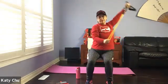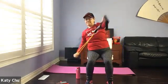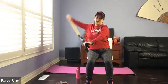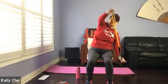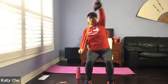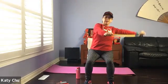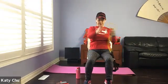Coming into a big figure eight — you may need a longer band. Figure eight movement. Change direction, go the other way. Slowly come back to center. Release. Shake it out and do a little bit on our thighs.